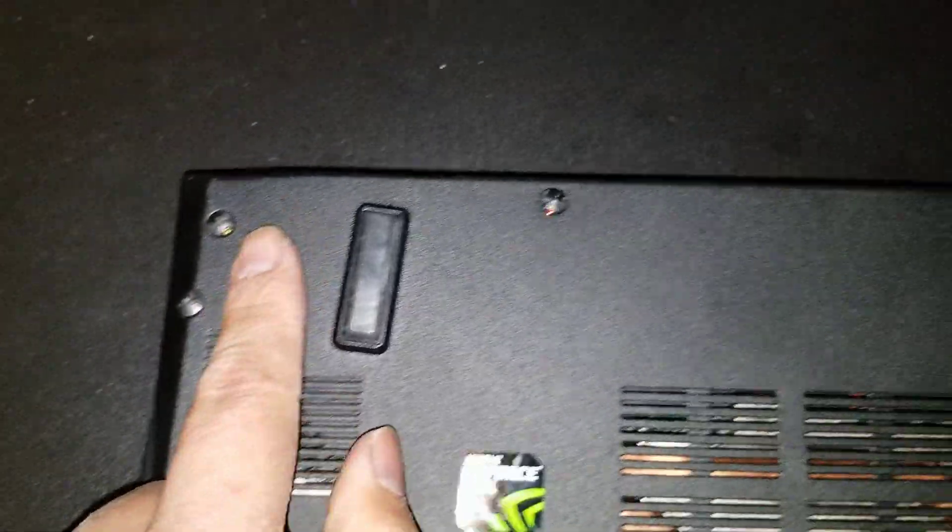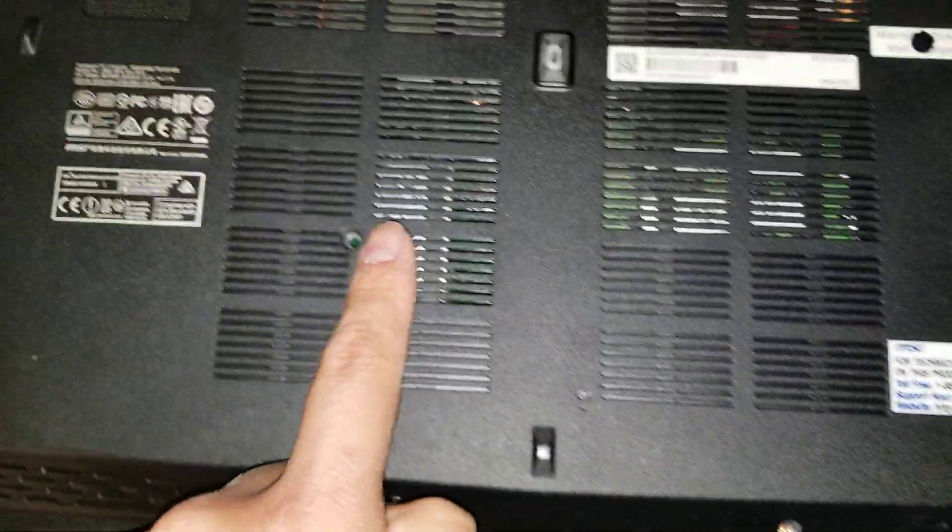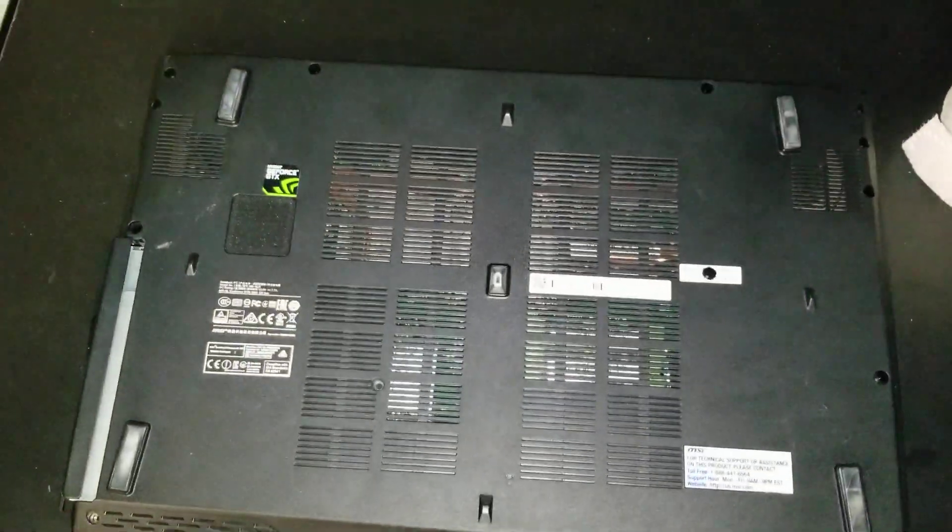Remove the 15 screws from the bottom — there's 1, 2, 3, 4, 5, 6, 7, 8, 9, 10, 11, 12, 13, 14, 15. Remove all those screws.